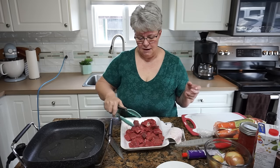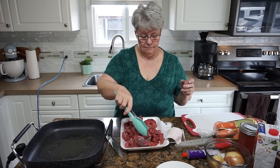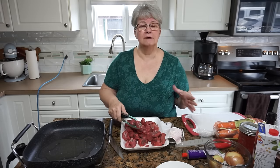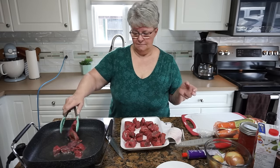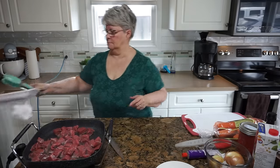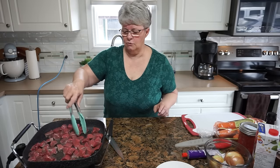Around that time, dad went to work for the local saw mill, so he was no longer guiding hunters. He wasn't a licensed game guide anymore — I think he still had his license, he just didn't use it. He went to work for the saw mill because now we were a family of four, soon to be five, and the money was better and more consistent year-round. So we would have had wild meat, but today I don't have any, so I'm using stewing beef from the local grocery store.